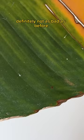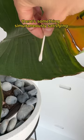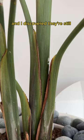Oh, they're still gross. But this time I came with reinforcements. Rubbing alcohol on a Q-tip will completely melt away the mealy bugs. I did this to all the visible ones that I could see. There's something simultaneously satisfying and absolutely disgusting about doing this. And when I stood up, I accidentally touched it with my hair — need to shampoo my head. And I discovered they're still hiding in the butt crack between the leaves.